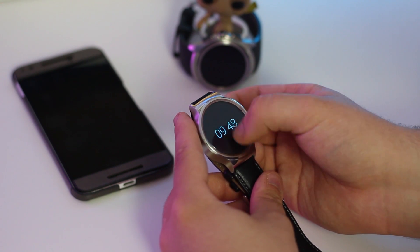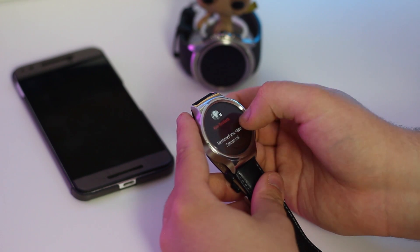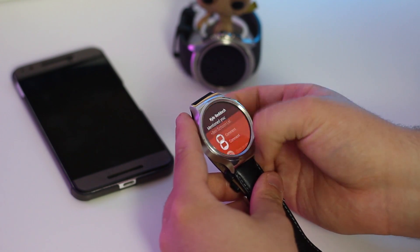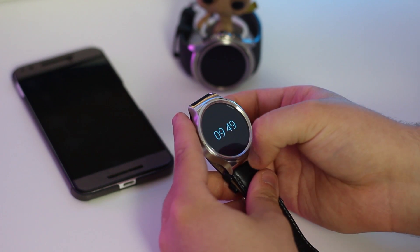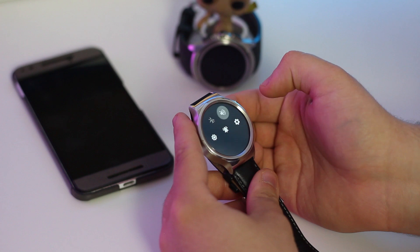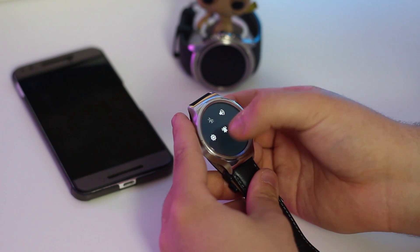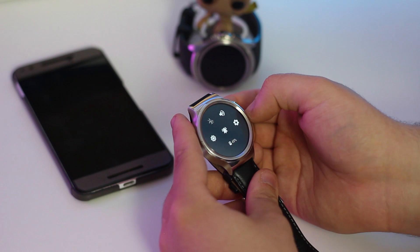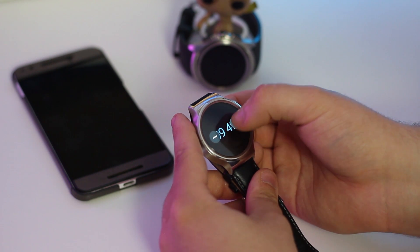One other big change is that you'll now need to tap on a card to pull up the quick actions rather than just swiping from side to side. Going back to the main screen, you'll notice that the quick settings menu has been changed. Rather than using a paginated list, you'll now have all your quick settings in just one spot. One shortcut worth noting is the brightness toggle, which Google has finally added.